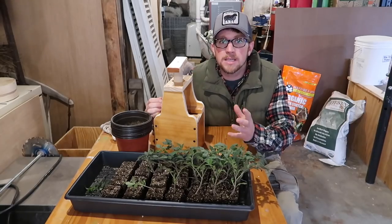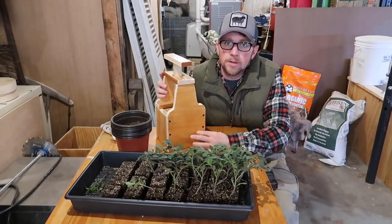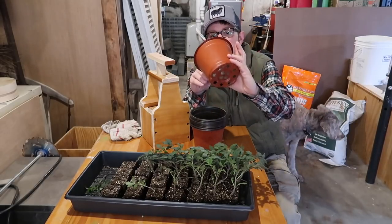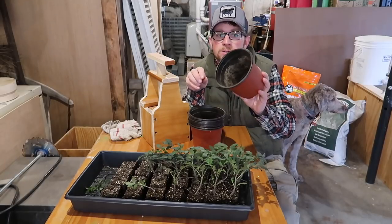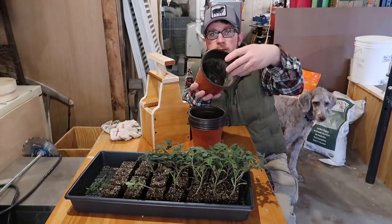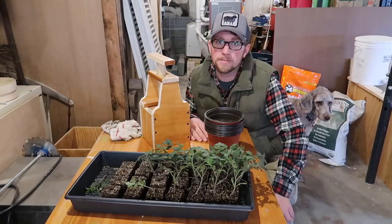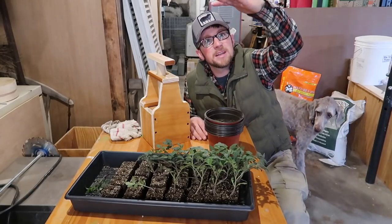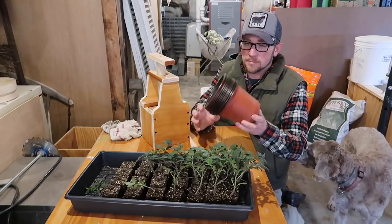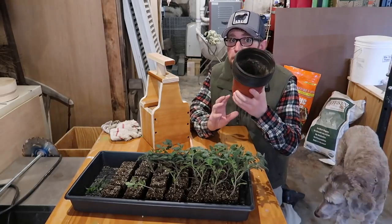Let's talk about transplanting these seed starts. We're not going to be putting these seed starts directly into our garden from these soil blocks. Last year we bought these bigger pots on Amazon — I'll put a link in our store — and we put the soil blocks in there and added more soil. Our plants were a good 12 to 24 inches tall with an inch-thick stalk. The pots worked well, but when we took them out they were root bound — they could have used an even bigger pot.